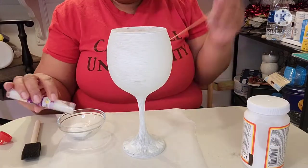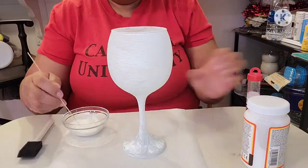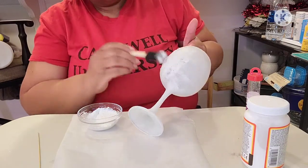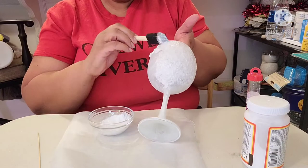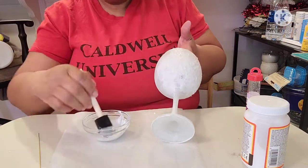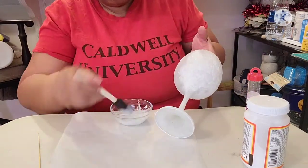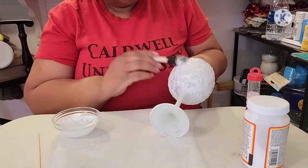I set the glass aside for about an hour to allow it to dry. Once it was dry to the touch, I mixed Mod Podge and white glitter together. Using a brush, I dabbed the mixture onto the glass. I didn't smooth it out while applying because my plan is to use the mixture to create some texture on the glass. I only applied the mixture to the top and the base of the glass — I'm trying to give the look of hair on my bunny.